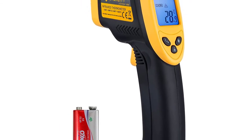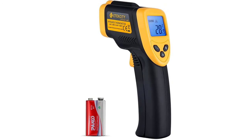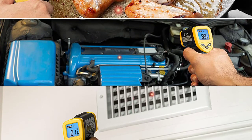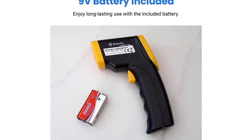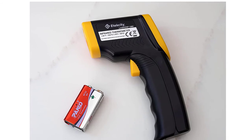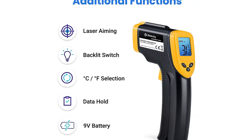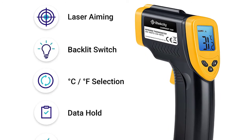Distance-to-spot ratio: 12:1, allowing this temperature gauge to accurately measure targets at greater distances compared to most other thermometers. For best accuracy, the distance between the thermometer and object should be approximately 14.17 inches. Surface temperature range: -58 to 1022°F (-50 to 550°C) with unit switching. The LCD screen is backlit, has an auto-off function to extend battery life, and features a low battery indicator so you never accidentally run out of juice. Battery included.